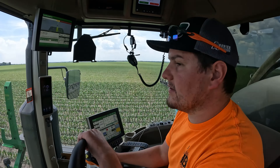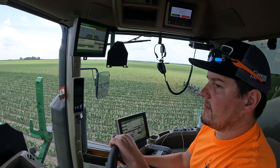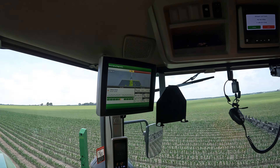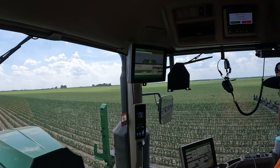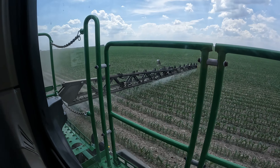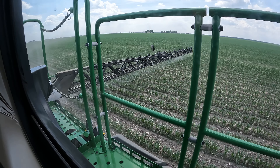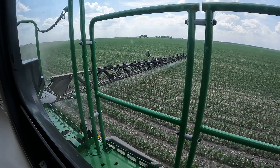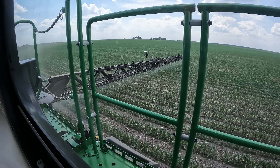We've got an 80 surrounded by a bean field, so it's pretty critical to be on your game with the boom. Like this — he just jumped a row over — so he's hand steering so we don't hurt anything. You've got to be a good neighbor. You can kind of see that pulsing action — the front boom is pulsing. We've heard about 65% section flow on the exact apply.